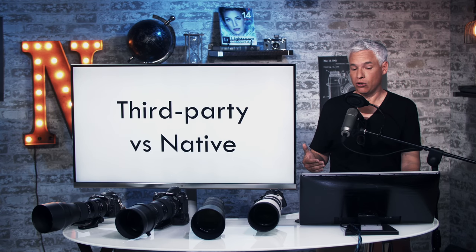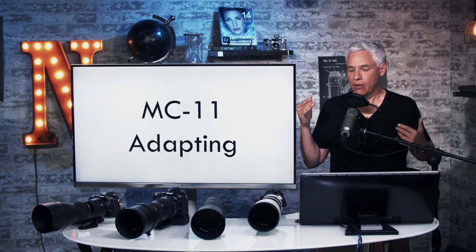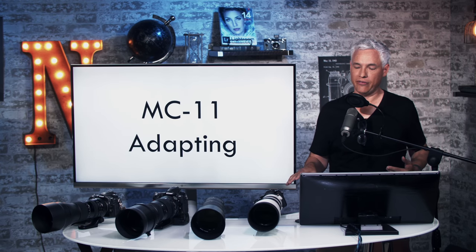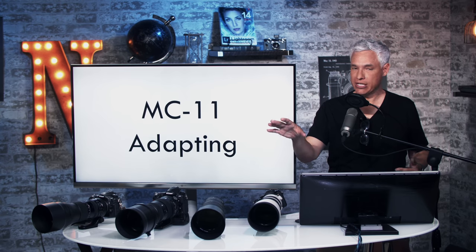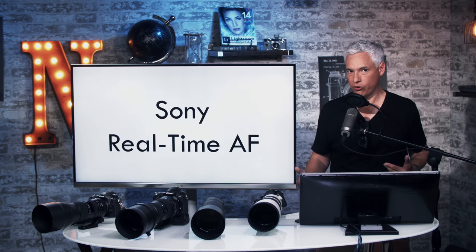People ask about adapting the Canon versions of the Tamron and Sigma lenses to Sony bodies with the Sigma MC-11 adapter, and we don't find the autofocus to be very good. It will work and you can produce good results, but now that Sony makes a zoom lens, we definitely recommend that over trying to adapt with the mediocre autofocus you get from the adapter.